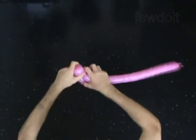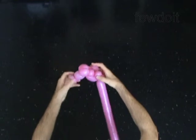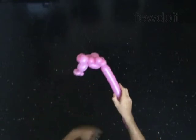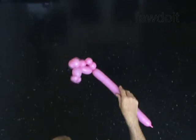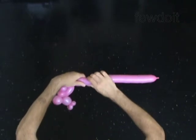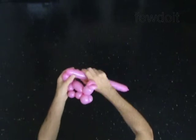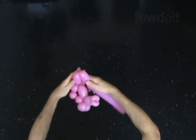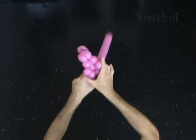The next two bubbles you twist to make the front legs of the horse. Twist the thirteenth 2 inch bubble. Twist the fourteenth 2 inch bubble. Lock both ends of the chain of the last two bubbles in one lock twist. You have made the front legs.